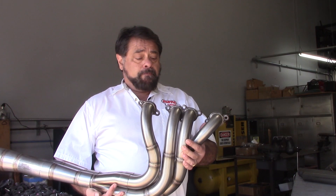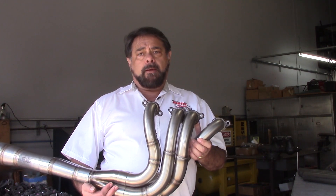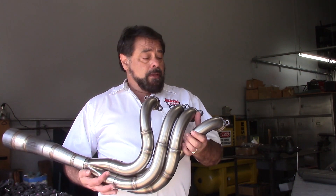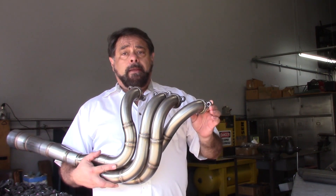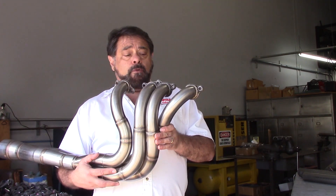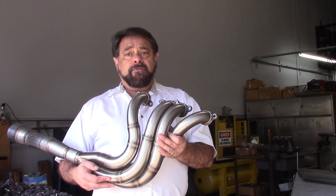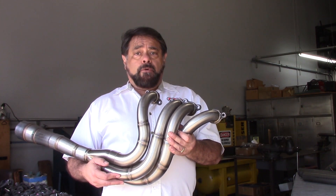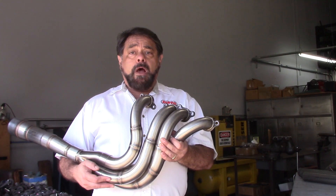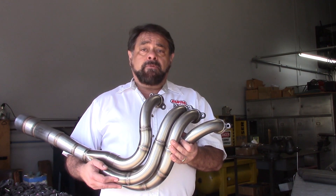This is the header from a couple weeks ago — again, it was a four into two into one header. This was a NASCAR, Winston Cup, or Sprint Cup header, probably 10 to 12 year old technology. We talked about flanges and went through the various flange materials before. This header was made out of 321 stainless steel. The reason is because NASCAR races are long mileage durability tests, and because the engine is pretty much at open throttle for the full race, exhaust temperatures are very high. So 321 stainless becomes an excellent choice there.